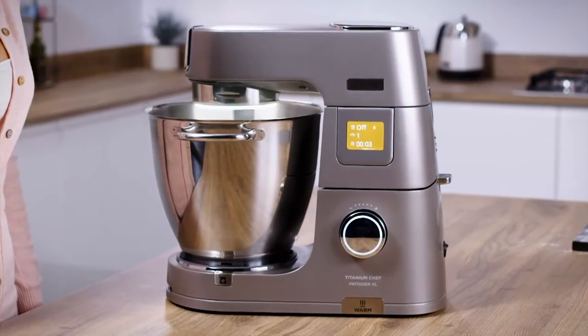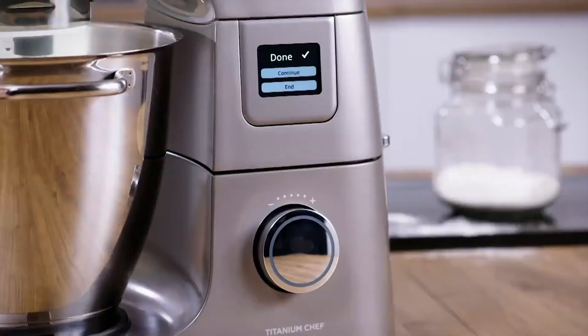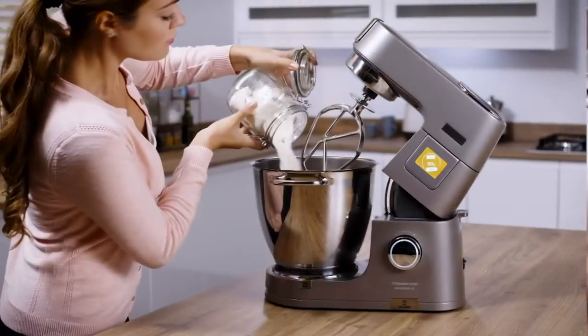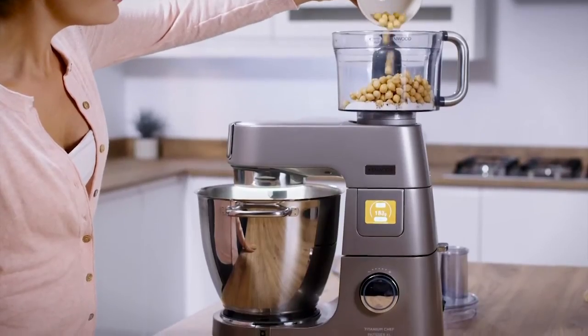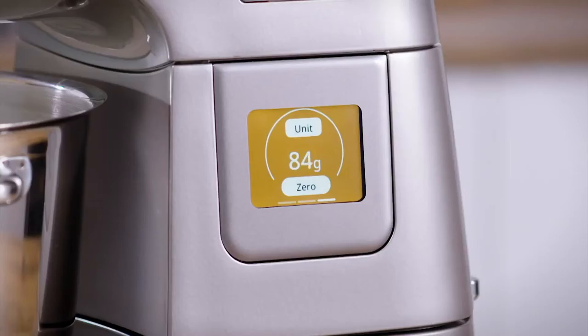Whether it is dough proving, dough kneading, or chocolate melting, you can do it all at the push of a button so that you can achieve brilliant bakes every time. With the addition of the integrated Easy Way scales, it makes measuring ingredients simple and accurate, ensuring fantastic results every time.